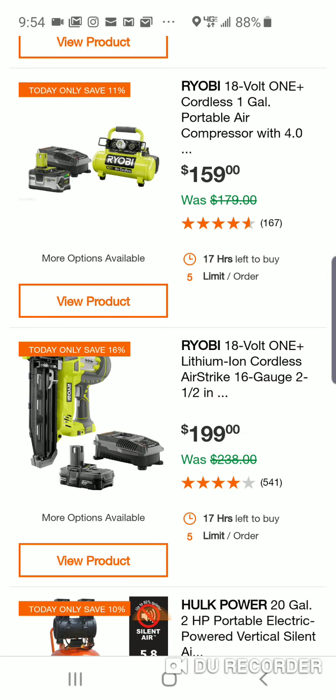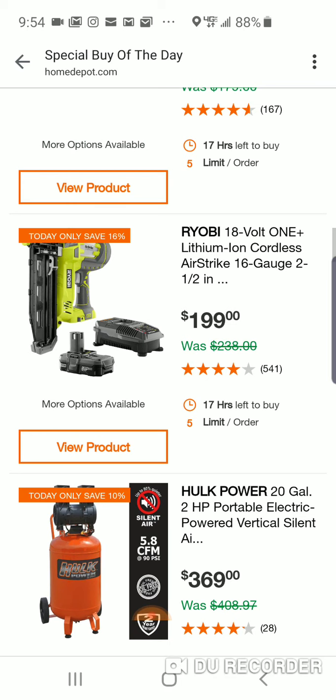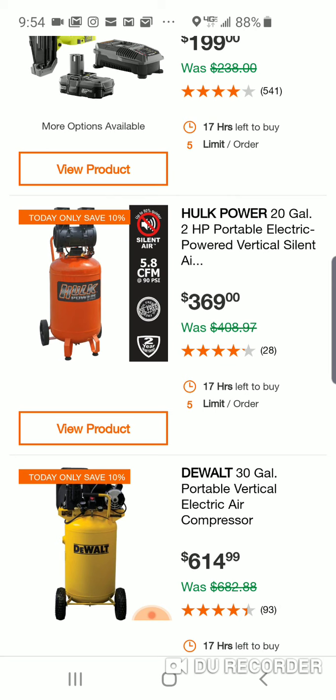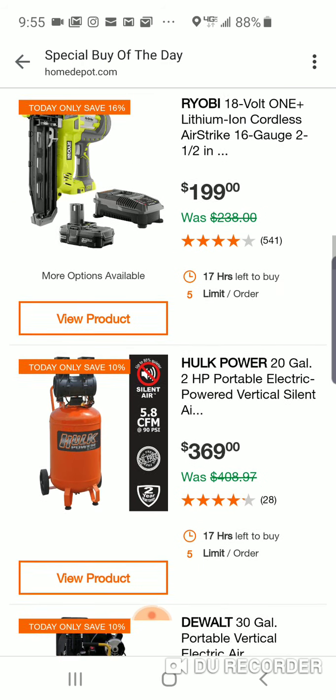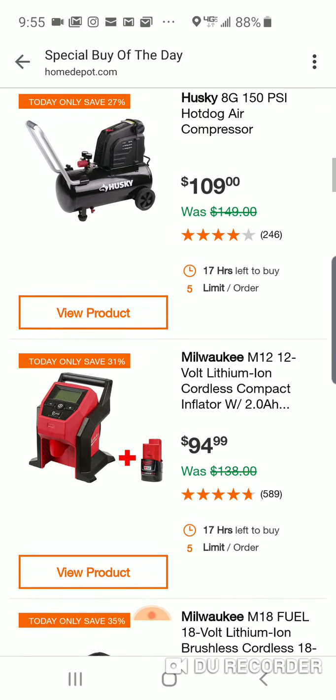There are times where bare tool, you're not going to see that big of a difference. With nailers it'll be bigger than other tools, but it's really about the time you buy. Here's Hulk Power — never heard of this company. 20-gallon, 5.8 CFM at 90 PSI, silent air. Here's a 30-gallon DeWalt at $614 — wow, you save like 40 bucks? So not big deals here: 16%, 10%, 11%, 33%, 35%, 31%.